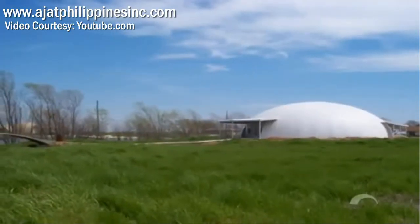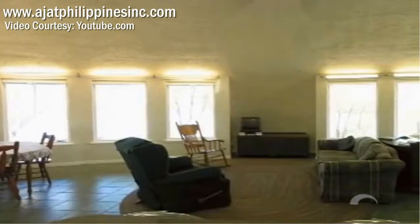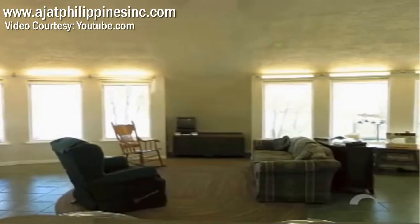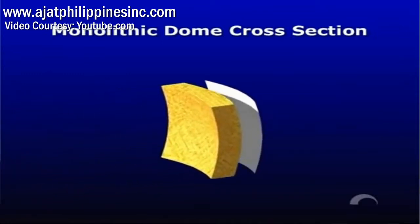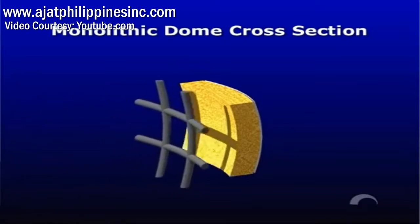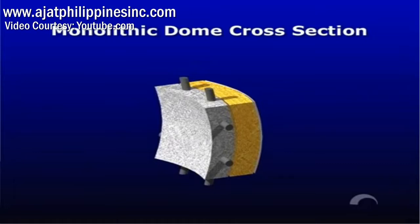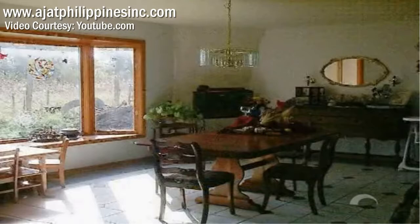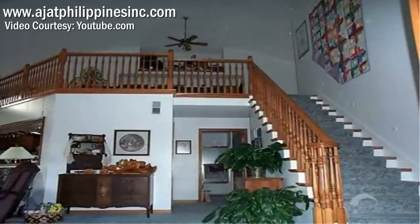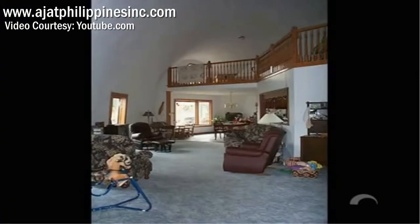Monolithic domes typically require about half as much energy to heat and cool when compared to conventional structures. These savings are achieved by using what we call the dome's thermal battery. Monolithic domes are built with reinforced concrete on the inside and polyurethane foam on the outside. The polyurethane foam acts as a barrier to outside weather changes, while the concrete absorbs temperature fluctuations inside the home. Lee and Cindy Quinence of Edgerton, Kansas, moved from a 1,400-square-foot conventional home to a 2,700-square-foot monolithic dome, but their energy bill did not increase even though they had almost doubled their living space.